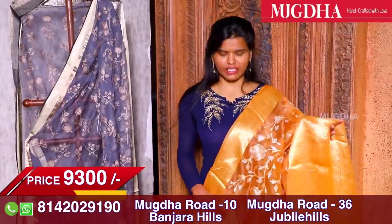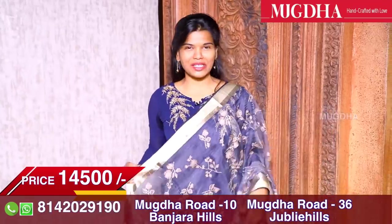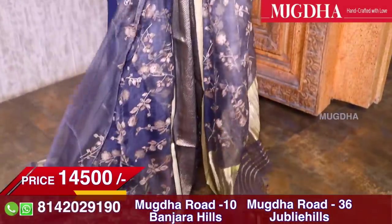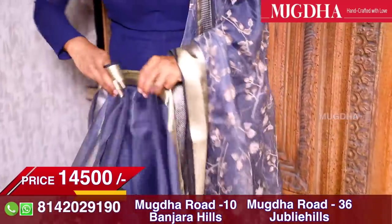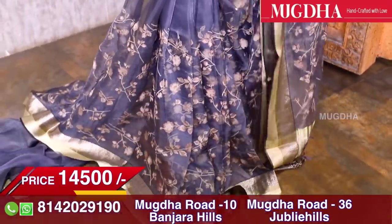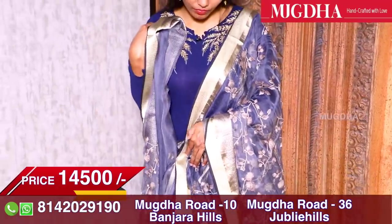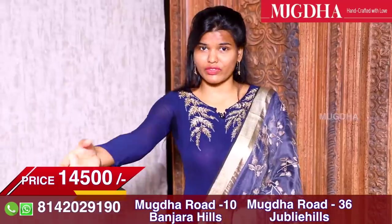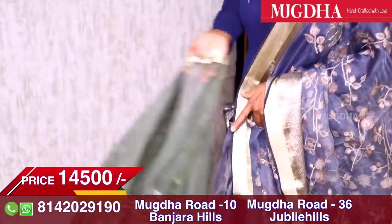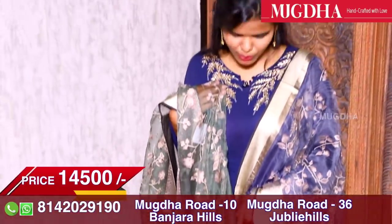Generally we have imitations in organza, but for pure organza the price range is 9,000 to 10,000. This grey colour saree is a classy favourite. It's very beautiful, with a running self grey blouse. We have two colours available in this design. People who are interested can block these pieces.